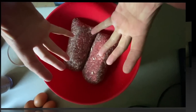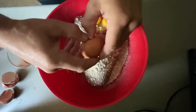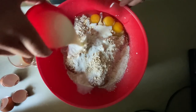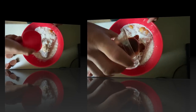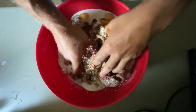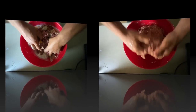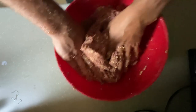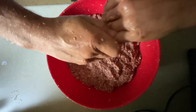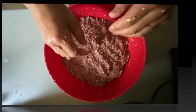Get it all in there and get your hands dirty. Get her all mixed up nice — don't mess around, get your hands dirty people. Now I like to powder down a little bit here. We're going to put this back in the fridge and let it set up for about 20 minutes.